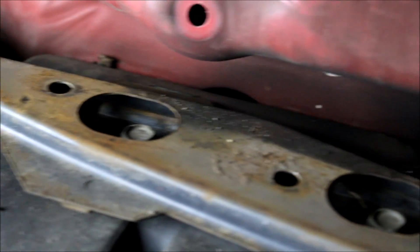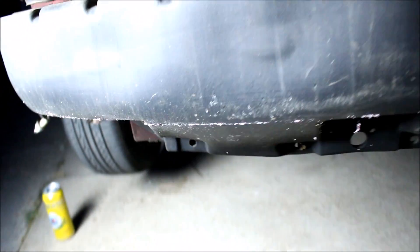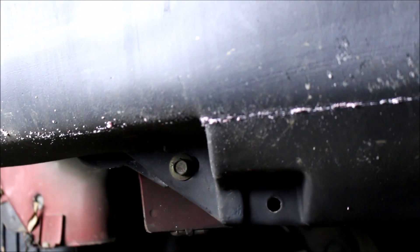To get your bumper support off you've got a couple 12 millimeter bolts up on top — four to be exact — and two down on the bottom.